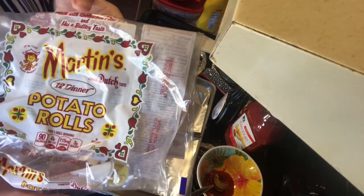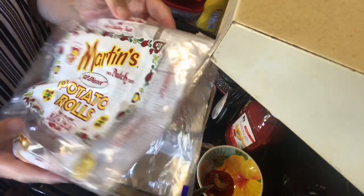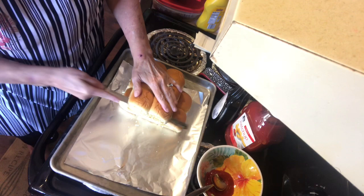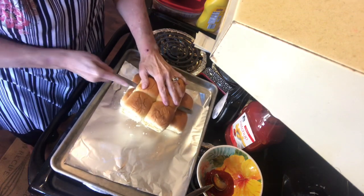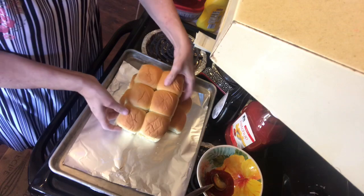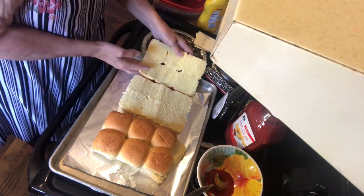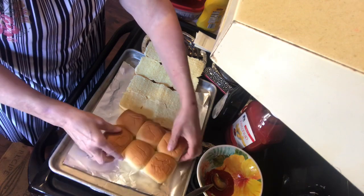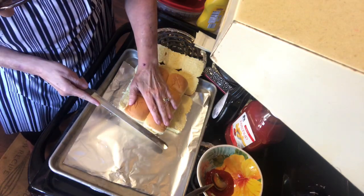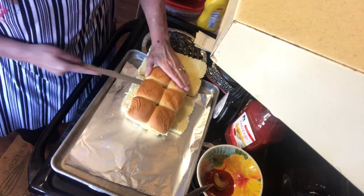This is the bread I'm using — I got it at Food Lion. They're dinner rolls, potato rolls by Martin's. I've already cut the bottom one, but you have to cut these in half. I've got both of those cut now — just take the tops off from the bottoms. I had that one cut terribly, so I had to cut it again a little bit.